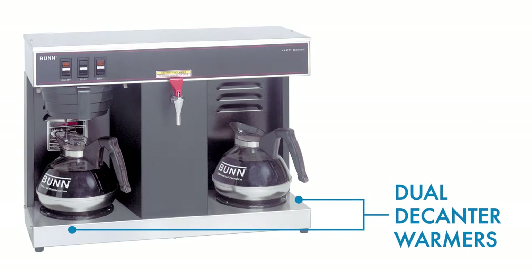Dual decanter warmers located on the bottom are independently controlled and can keep two decanters worth of coffee heated to serving temperatures. The horizontal design gives this brewer a lower profile than models with warmers on the top.